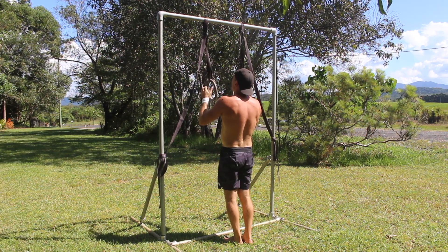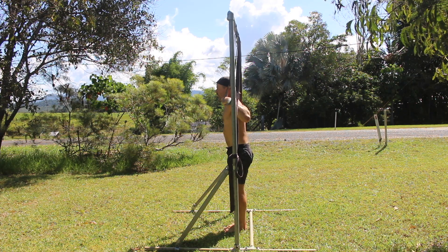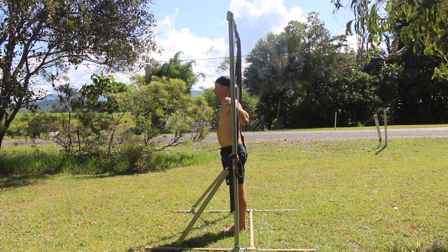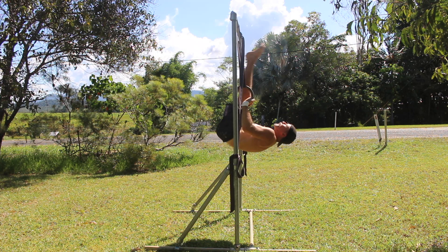Next, lift the feet off the floor and move into an L-sit shape as you lean the shoulders back. You're not performing an L-sit chin-up here. You're leaning the torso back as you lift the legs up and move into more of a bent arm pike front lever position. The torso is parallel to the floor and the legs are perpendicular to the floor.